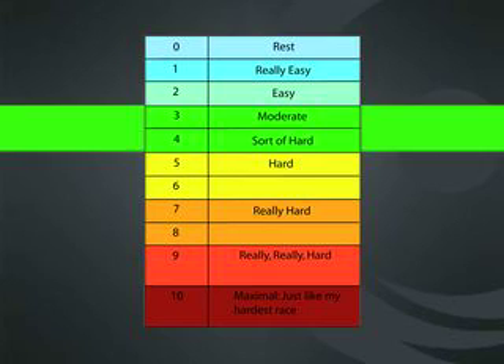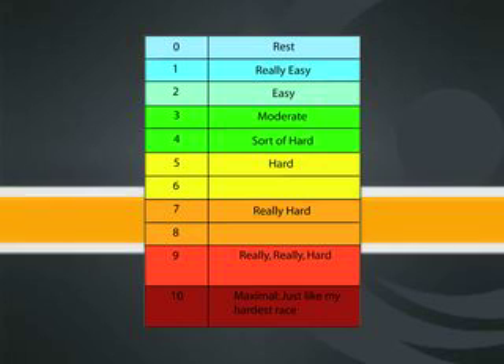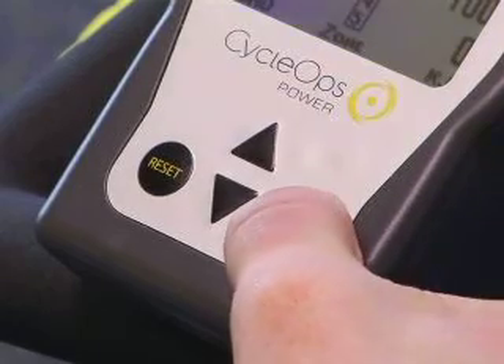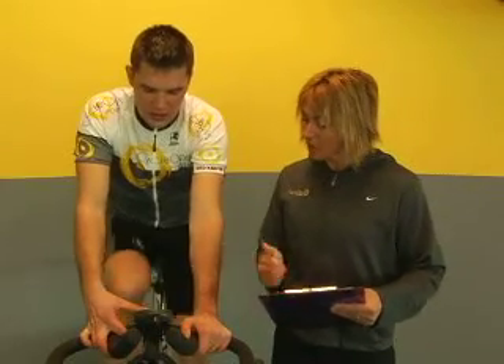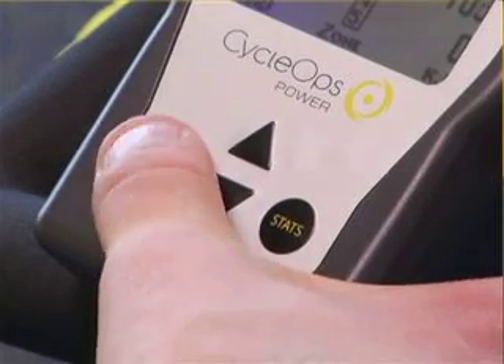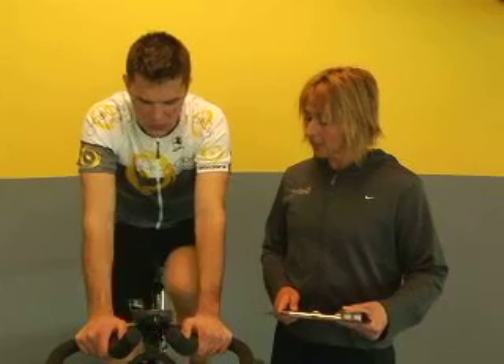Perceived exertion is going to go from easy to moderate to hard to very hard — we want to pay attention to very hard. Rob, your three minutes is up, so we're going on to your next effort. Hit the stats button — that was a moderate effort. Average power, average heart rate — great. Let's hit reset. Next step: add some more load, feel the change, keep the cadence consistent, and you're good to go for three more minutes.